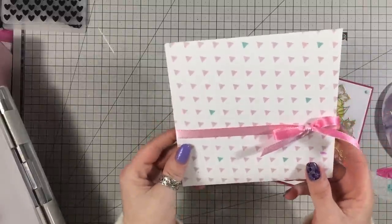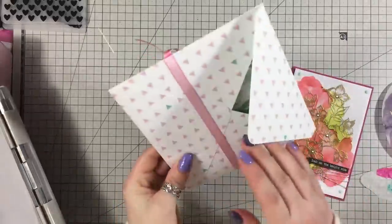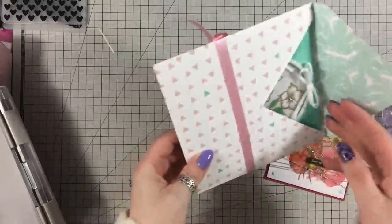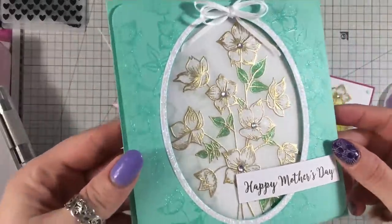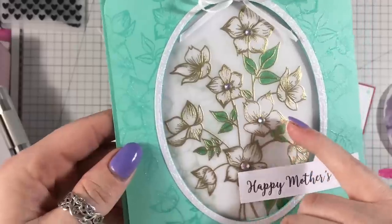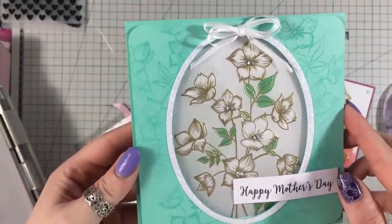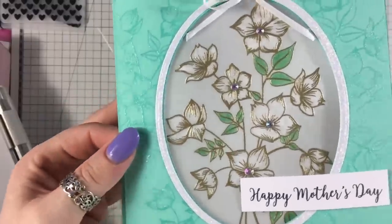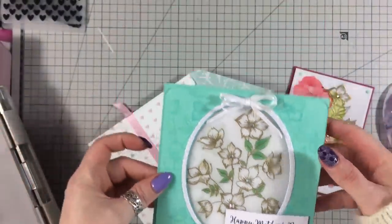This card is one I've made for my mom for Mother's Day, and I just want to show you this because I think it's beautiful. It's all done on vellum and I've also done some dry embossing on it, which we're going to do today. I think it's turned out beautiful, so I'm going to show you how I did that.